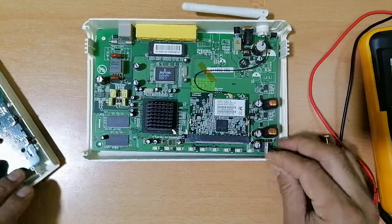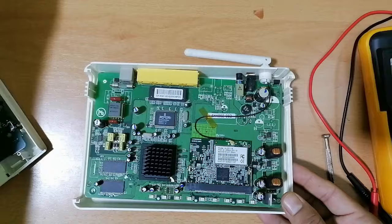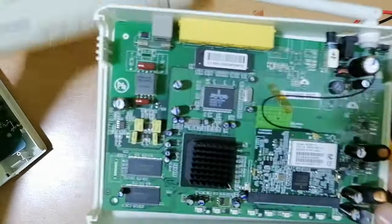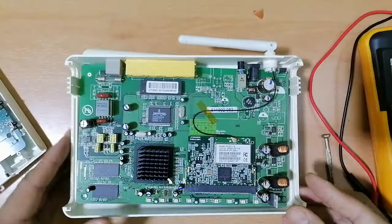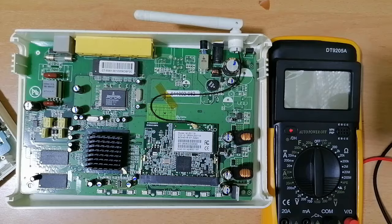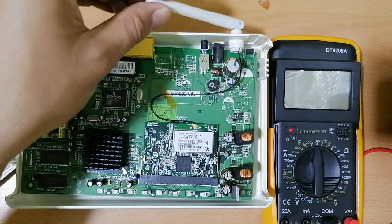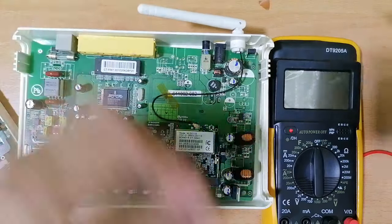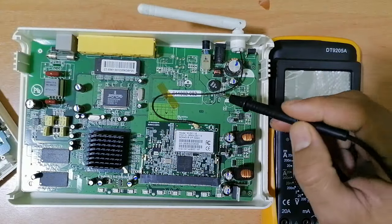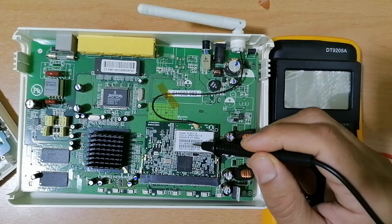Let's look at this router. As you can see, this is basically the antenna. Here we have the antenna cables. This is basically the network card, which contains many components including the processor, the oscillator, and crystal. Here we have a regulator.